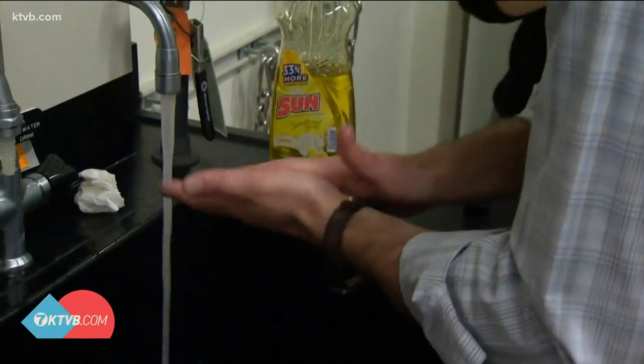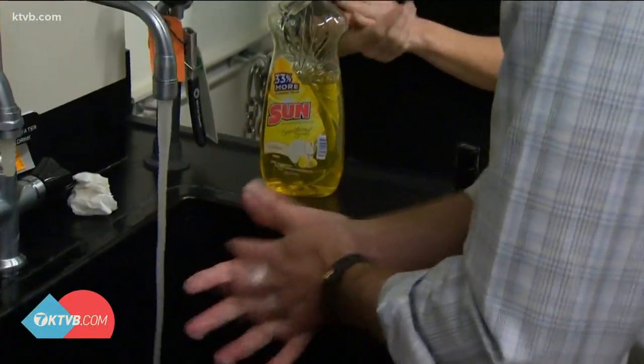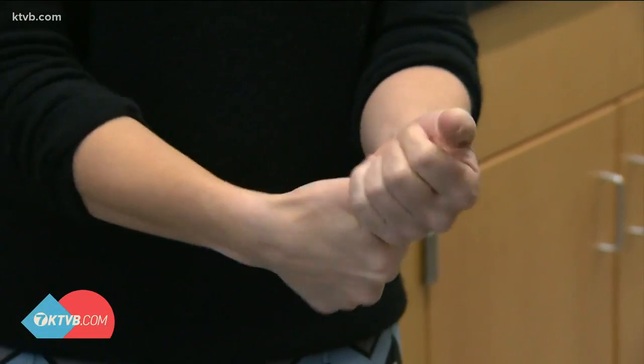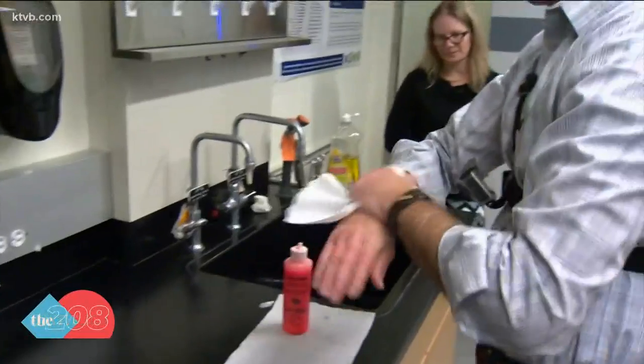How about a proper wash? You want to make a lather, but more than anything you want to create enough friction to get the germs into the lather so it can wash off. Not just the palms — get the backs of your hands, in between your fingers, around your thumbs, in the nail bed, and don't forget your wrists. That's a common one people forget. Then rinse really well. The whole process should take at least 20 seconds — people say sing Happy Birthday twice or the ABCs slowly.